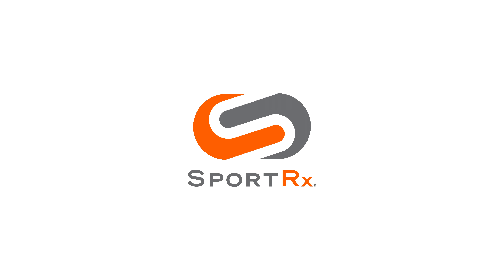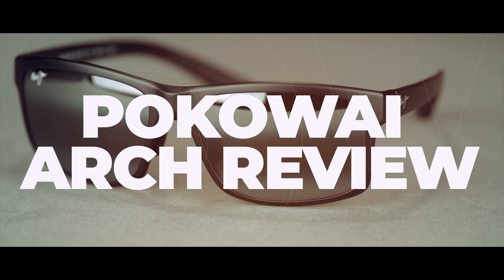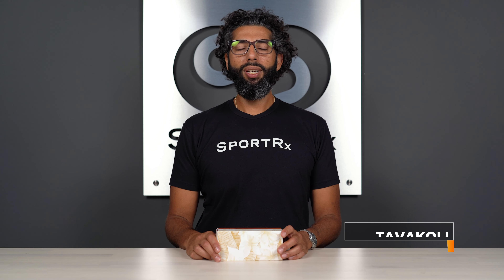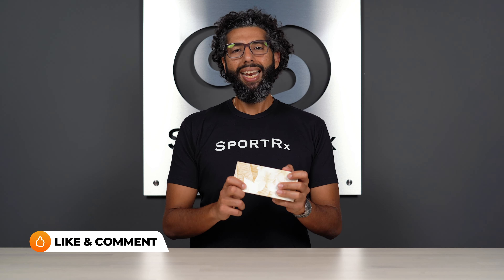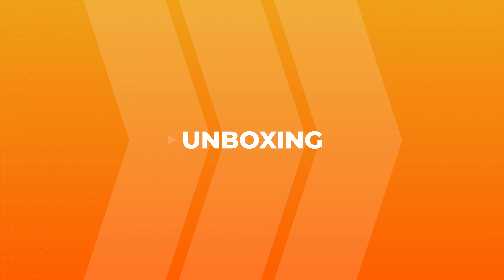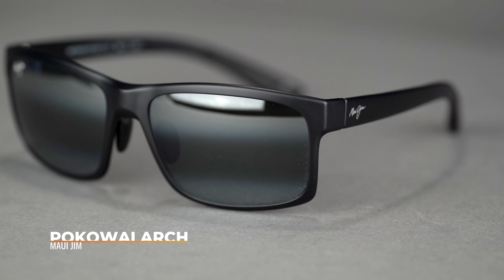All right, today we're going to do an unboxing and review and also learn how to pronounce the Maui Jim Pōkawai Arch. I promise to get the review and unboxing done perfectly, but the pronunciation — hey everybody, I'm Sunglass Rob from SportRx and today we're going to do an unboxing and review on the Pōkawai Arch. I think I'm pronouncing it right — that W is actually a V.